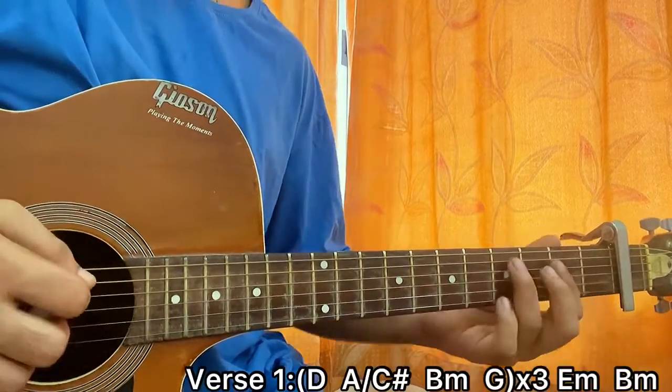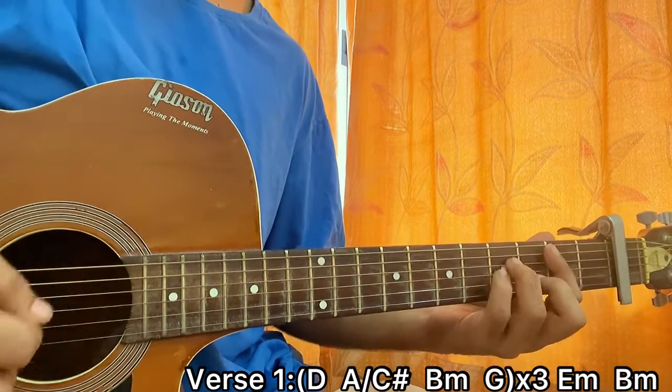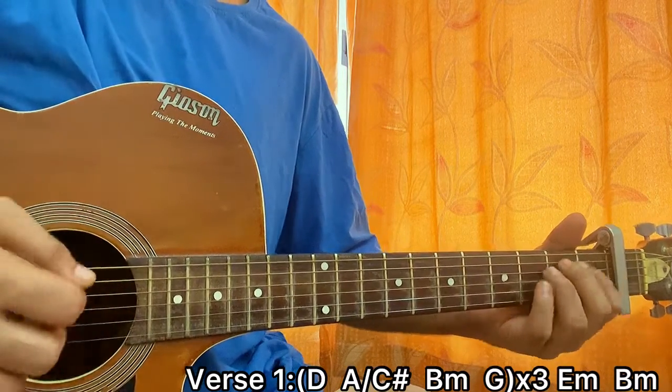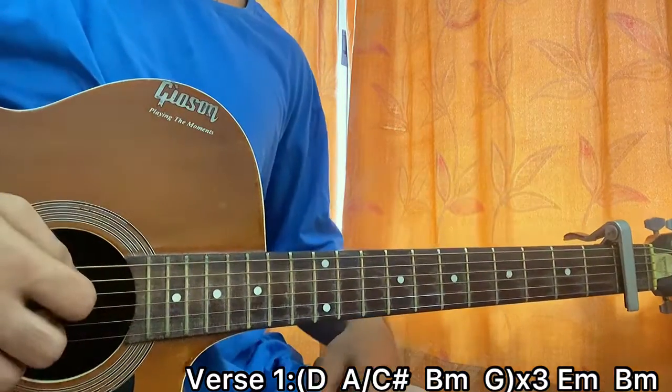For verse one, it's D, then A slash C sharp, then B minor, then G. We play this line three times, and after that we play E minor, then B minor. That's basically verse one.